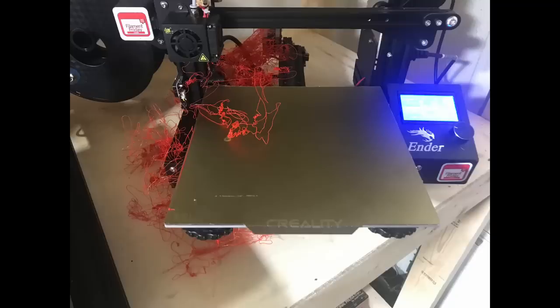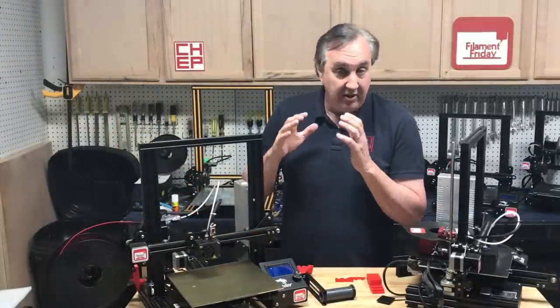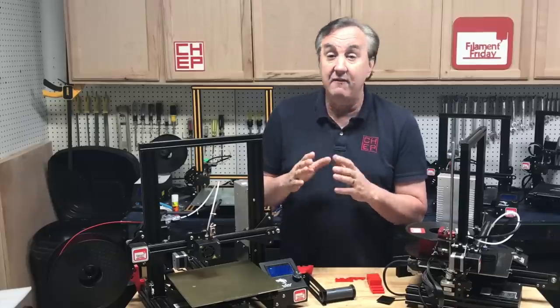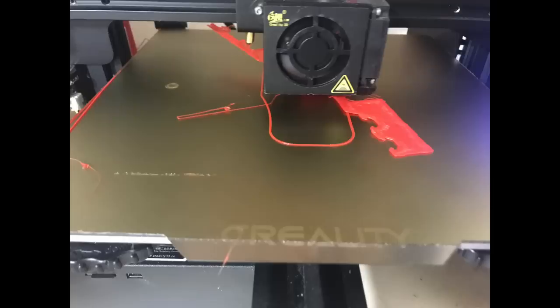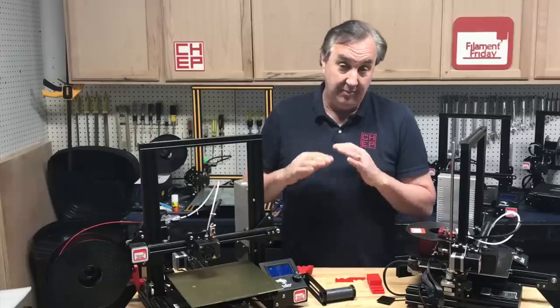This is what I walked back to after letting it print overnight — what a mess. So I decided to give it one more chance and printed in the same location, this time watching the first layer and skirt go down. Everything looked good. I walked away for a few minutes, came back maybe five minutes later, and it had already broken away from the bed — it was stuck to the nozzle and moving around. So I stopped it, cleaned off the nozzle, and at that point decided I'm done.